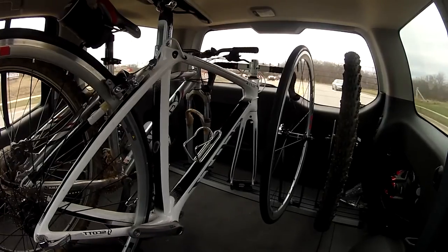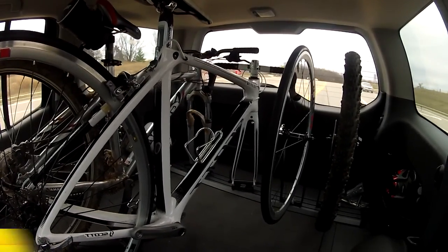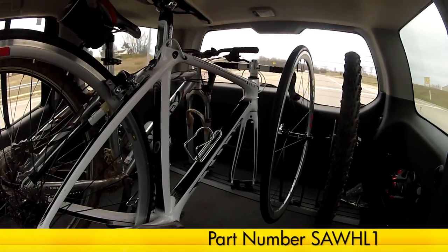And that'll complete today's review of the Saris Bike Wheel Holder for TRAP's single track or triple track system, part number SAWHL1.